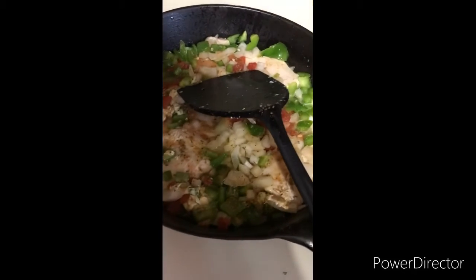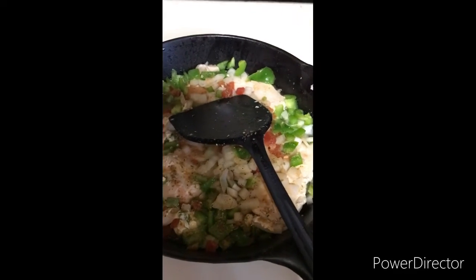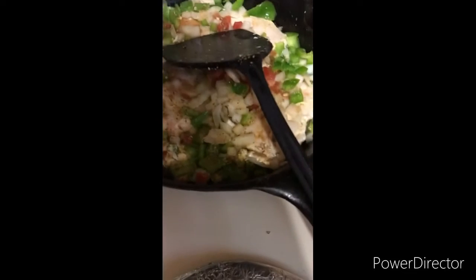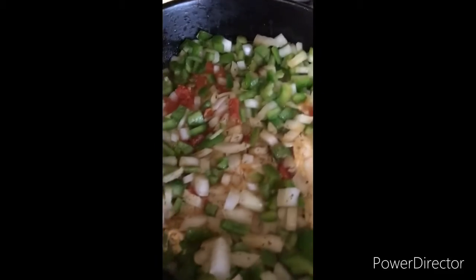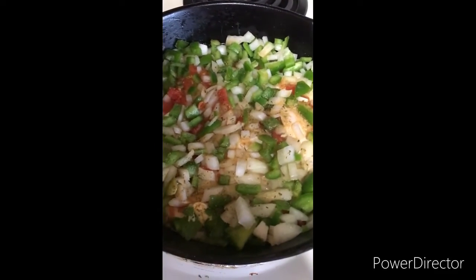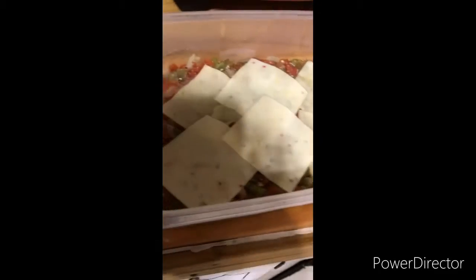I'm cooking on less than half heat — real low — so I want it to be good and tender. I'll put this other sauce in it so they marinate a little bit. Here's my sauce — I drained some of the water so it wouldn't be so wet, because I didn't want to overcook the chicken.